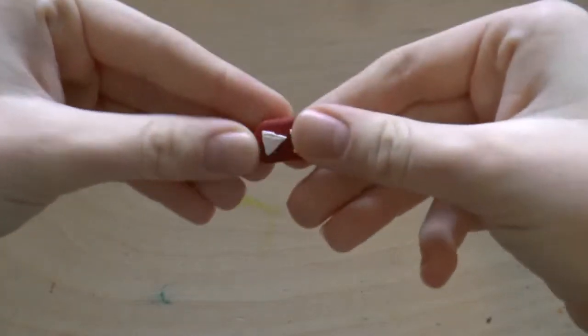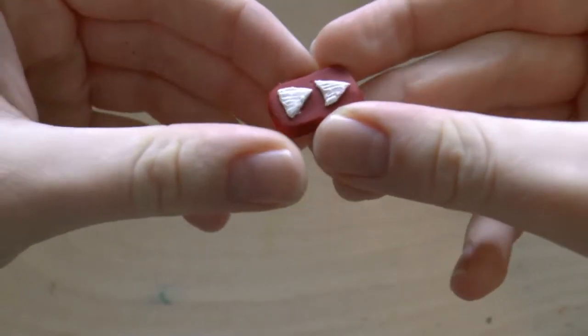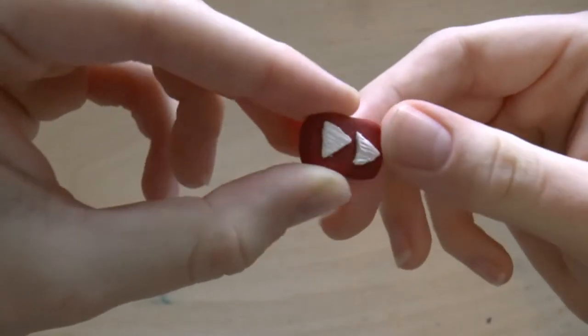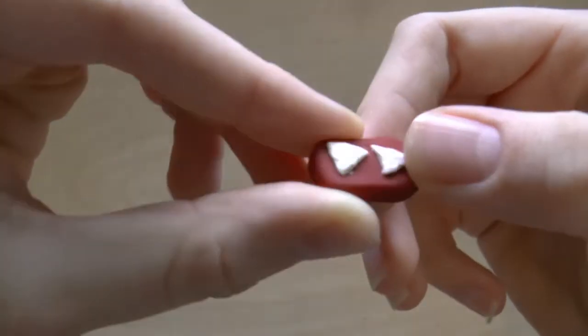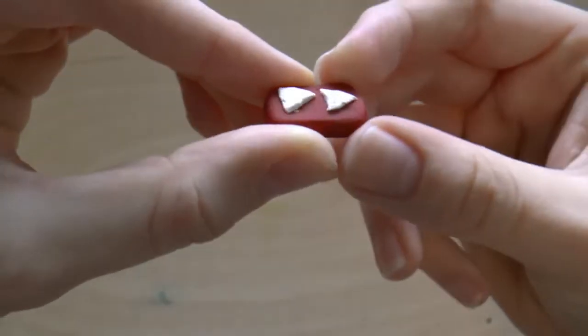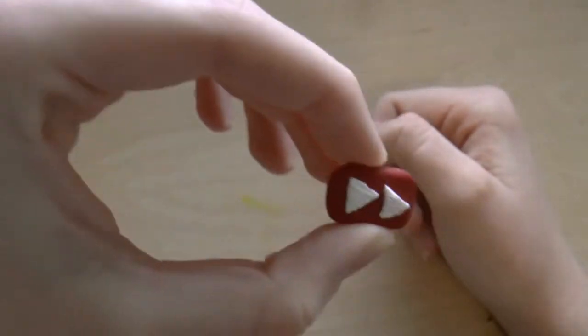So my least favorite charm that I've made is this little YouTube rewind button that I made very recently for my New Year's special. I really like it, and I think it's really cute, but it is kind of quickly made because I was just making it for that one video. It's kind of simple, and it's just not my favorite out of all my charms.